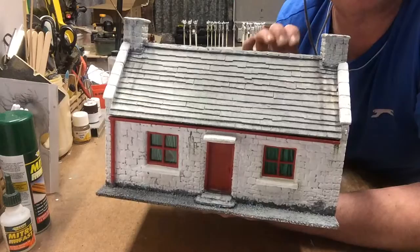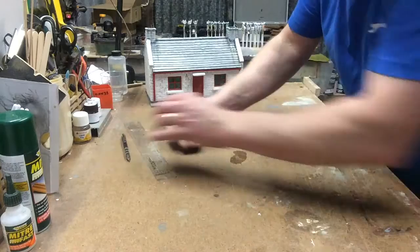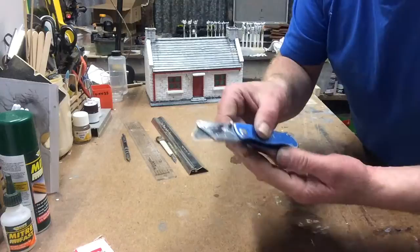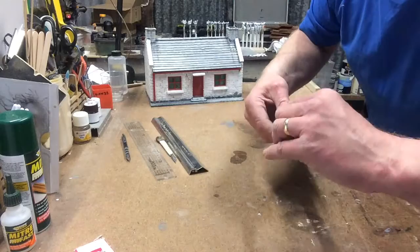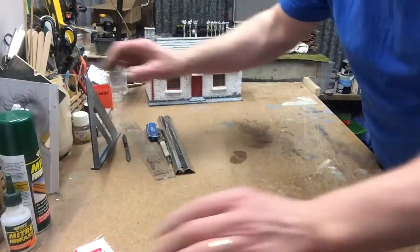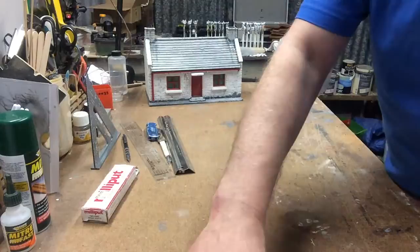Before we begin, let's look at the tools you're going to need for this job. Of course, you're going to need a plastic ruler that you can see through, a technical pencil, a steel edge ruler, a scalpel or Stanley knife. I'd rather use this for scraping the edges and doing any cleaning, because there will be some flash on these bits. You get used to cleaning the flash off. You're going to need some of this Milliput - two-part epoxy resin. You won't need much of it, just a small amount.